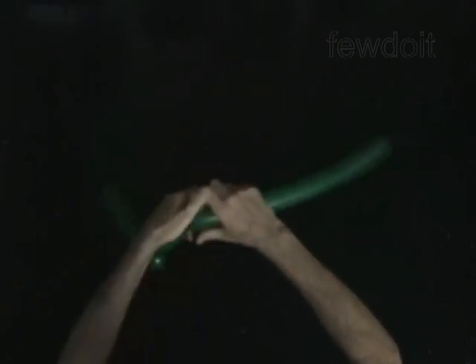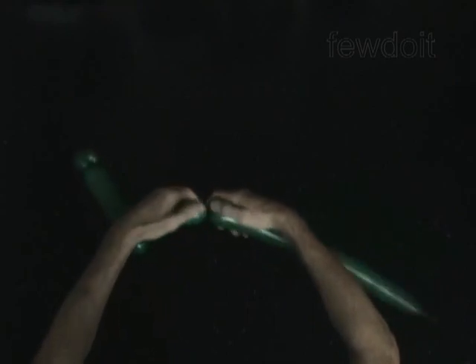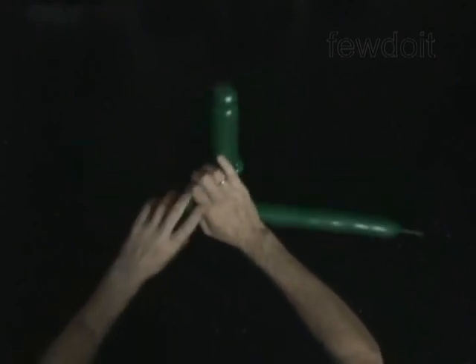Twist the fourth 2-inch bubble. Twist the fifth soft 2-inch bubble. Lock both ends of the fifth bubble in one lock twist.